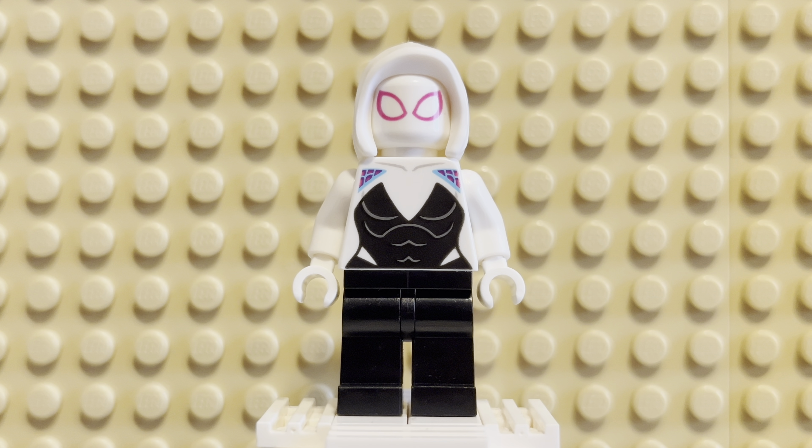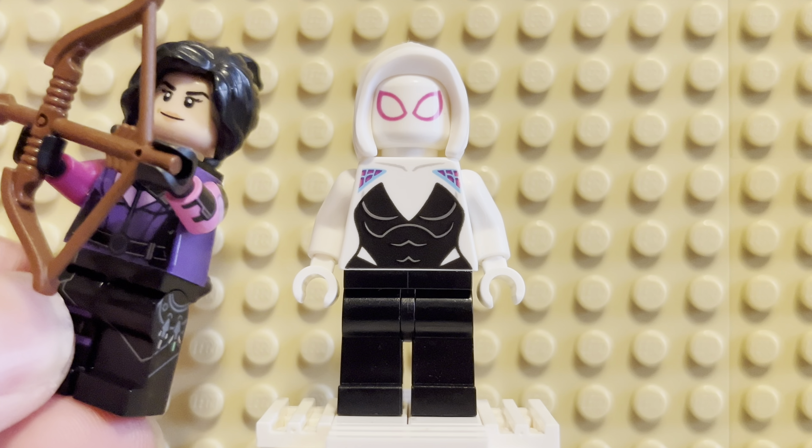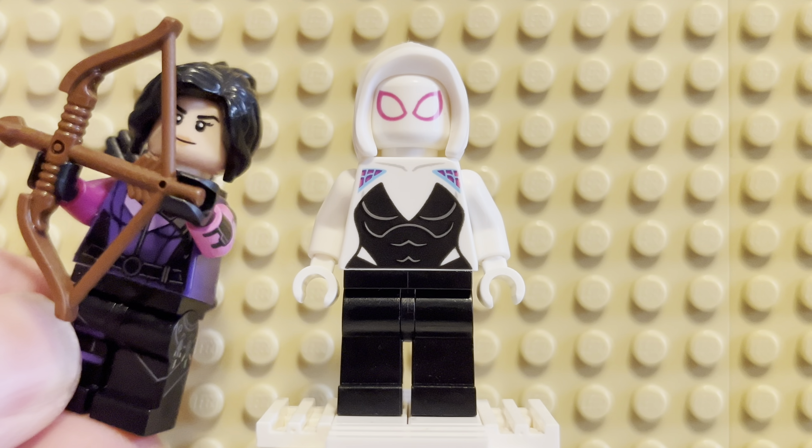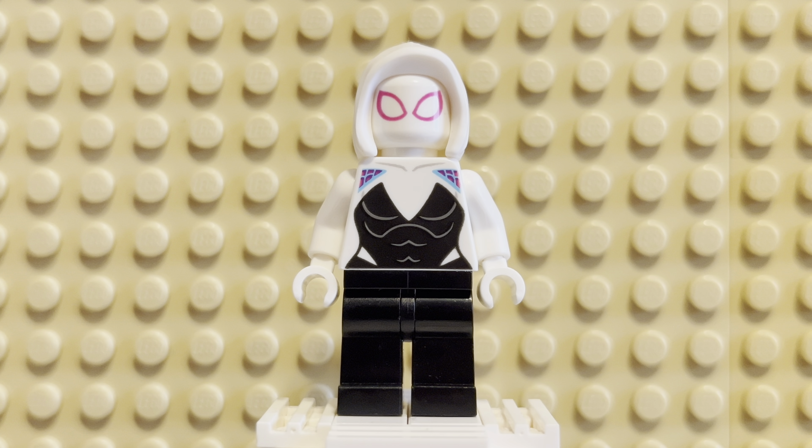I have Kate Bishop as well — I can grab her real quick. You guys know how much I love this minifig; Kate Bishop is just phenomenal. They nailed her so well, and they also nailed Spider-Gwen so well.